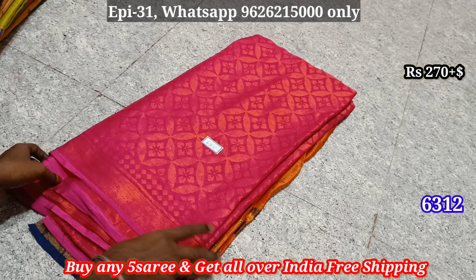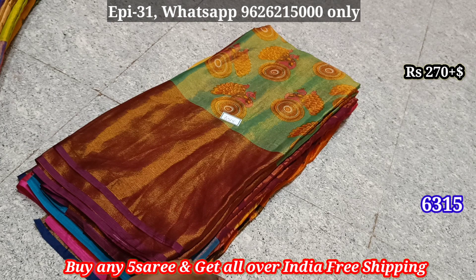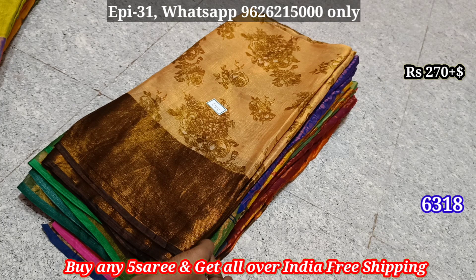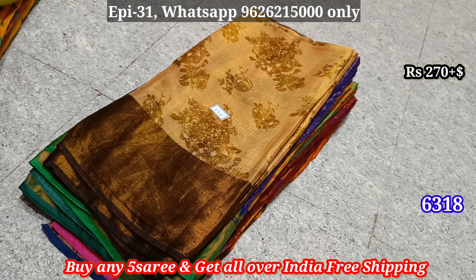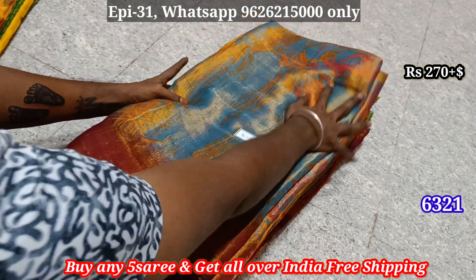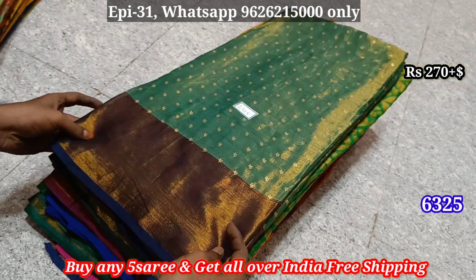All these are ₹270. 6314 — same design with color variations. 6320, 6321, 6322, 6323, 6324, 6325.